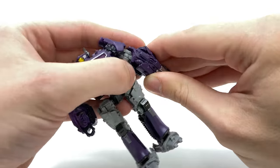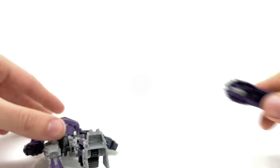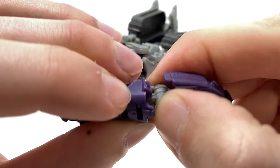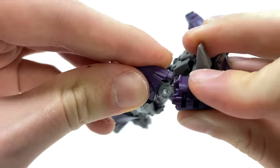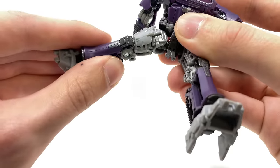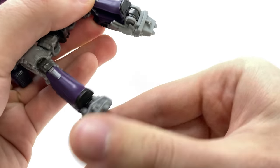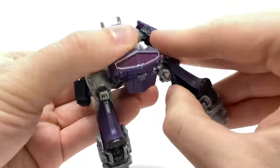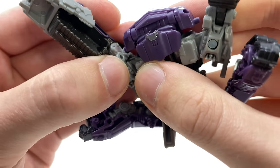Turning to transformation — surprisingly for the scale class he's actually fairly intricate. To begin, take the fusion cannon and detach it from the arm. Take this post and click this section forward — it's held in via a very soft ratchet — and set that off to the side. Come to the arms and at the lower rotation joint, swivel this to the back so the tab locks into that slot. Repeat the same process on the other side. Then take Shockwave's head and rotate it so the front is now facing the back. Come to the thigh region, hinge this section forward, break that connection, and come to the foot — click these forwards until they lock into place on both sides.